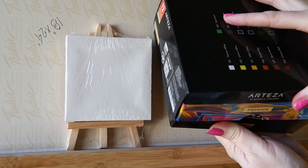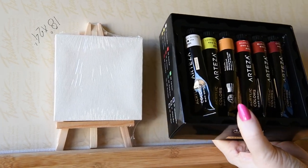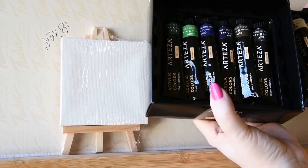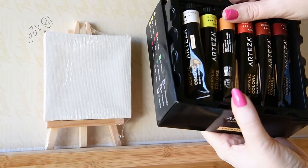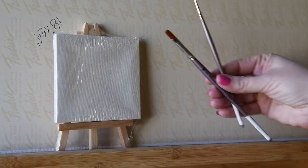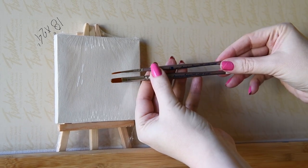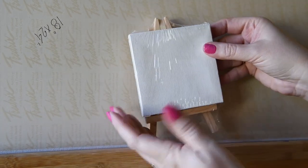Let's get this open. Now this is the 12 premium acrylic colors. Let's take one out here. We've got the dark colors, the red colors, and the yellows — that's all we'll need today. We'll need a couple of brushes: a Filbert and just a small little liner brush. If you don't have those, it's okay, but those are the brushes I'll be using.